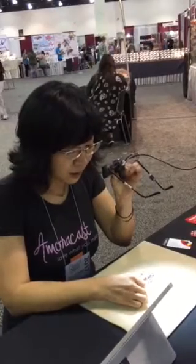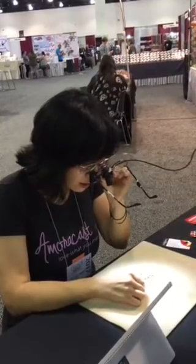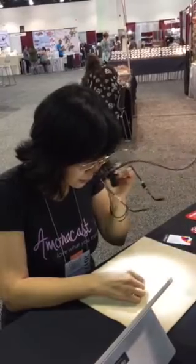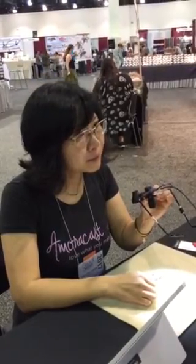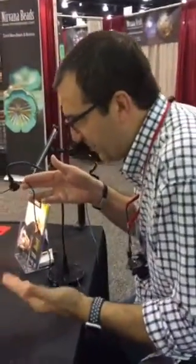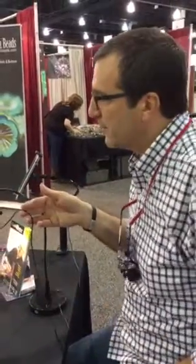Anyone doing fine detail work — whether it's beadwork, quilting, sewing, any kind of detailed craft — will find there's less eye strain. People notice at the end of a long day of working with these that they don't have headaches, because there is no eye strain. They also find that their back and neck aren't sore, because they're used to hunching over. You don't realize how much you do that, but if you do it while wearing these you actually won't see as well, so it forces you to sit more upright.